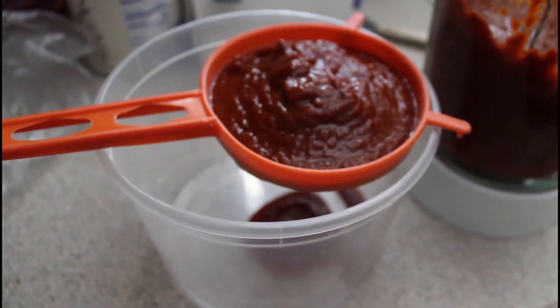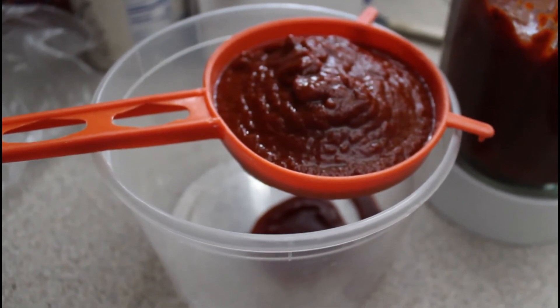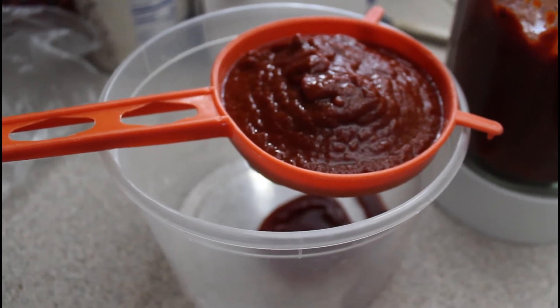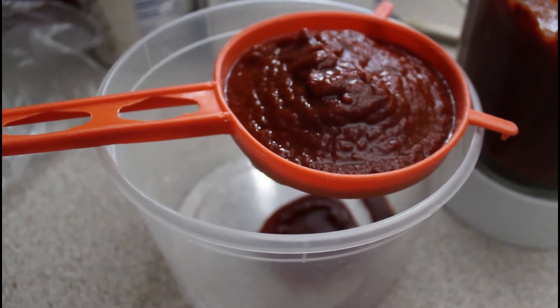Once blended you'll have a nice thick mixture and we're going to run it through a strainer to get out all the skins from the chilies and the tomatoes. Here's the straining process and we'll use a spoon to push the mole down and some of the water from the rehydration of the chilies to help it through.